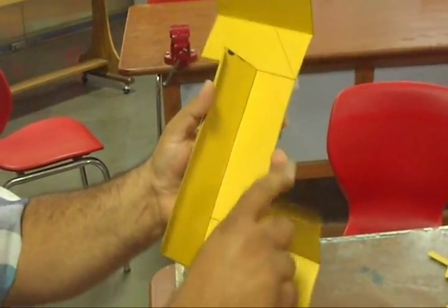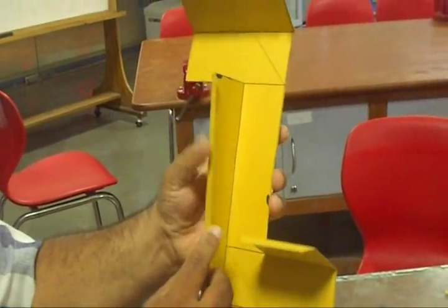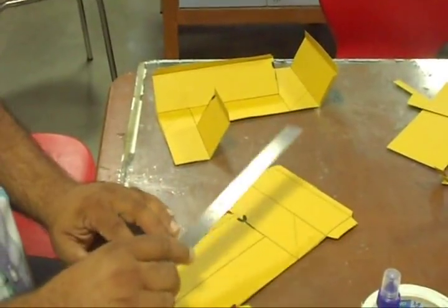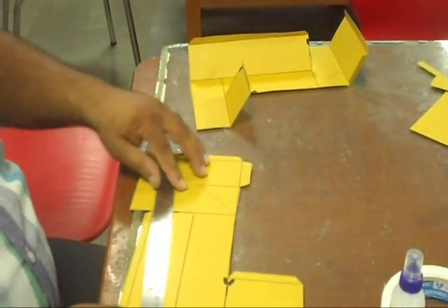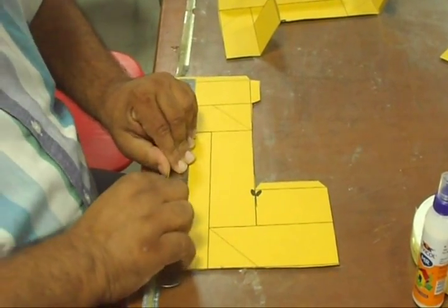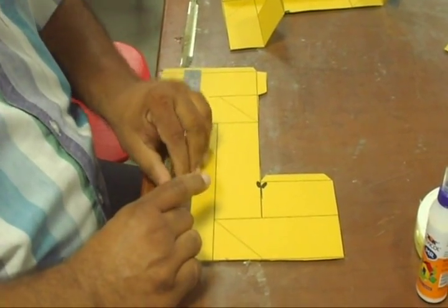Please note: we have bent this side, this side, and this side. Similarly, we will bend the other piece using the scale. First you bend all the flaps, then bend the rectangular pieces.